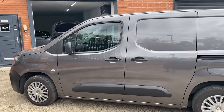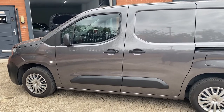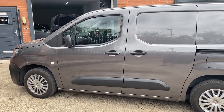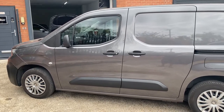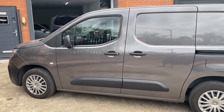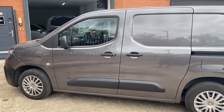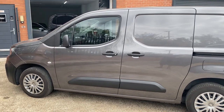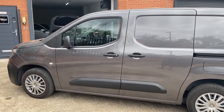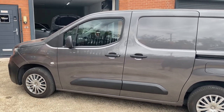Here at TTW Insulation we've just installed a new security product for van owners. This product is designed to help prevent the peel and steal that tends to be happening of late, where criminals are literally peeling back the sliding doors on vans to gain entry. This is a new kit that we're offering here now at TTW, which is designed to prevent this.